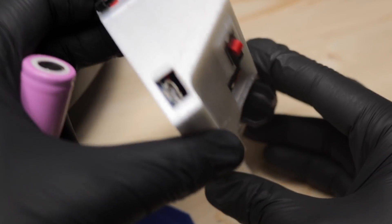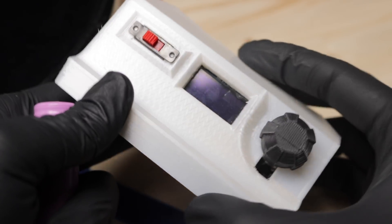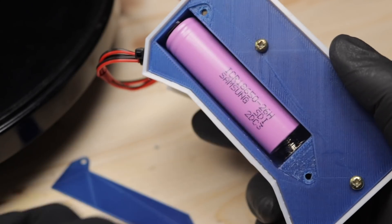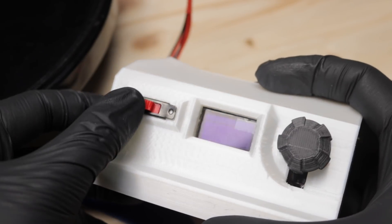Okay, now we are finished, I promise. I had to clean the old grease off and put in some fresh lubricant to get this thing to run smoothly. So let's pop in the battery and turn this thing on.